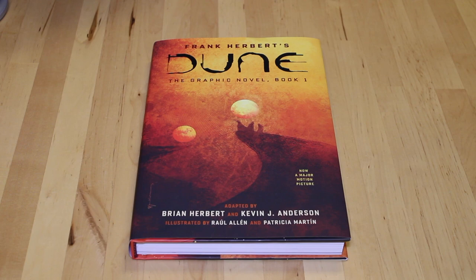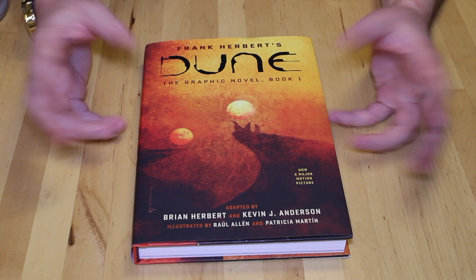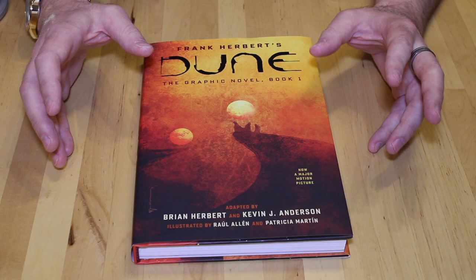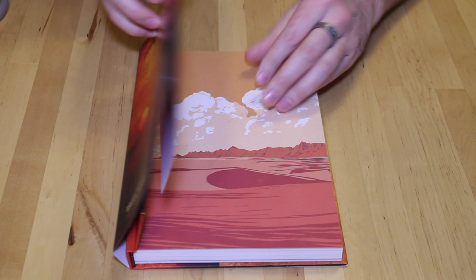This is the graphic novel and as you can see it's hardcover. It's got a really nice dust jacket — it's really beautiful. It was written by Brian Herbert and Kevin J. Anderson. I haven't read the graphic novel yet but I did quickly go through it and a lot of the dialogue, almost everything, is exact to Frank Herbert's Dune. They didn't change anything really, so it's very faithful. Take a look at the cover — it's a really nice book.